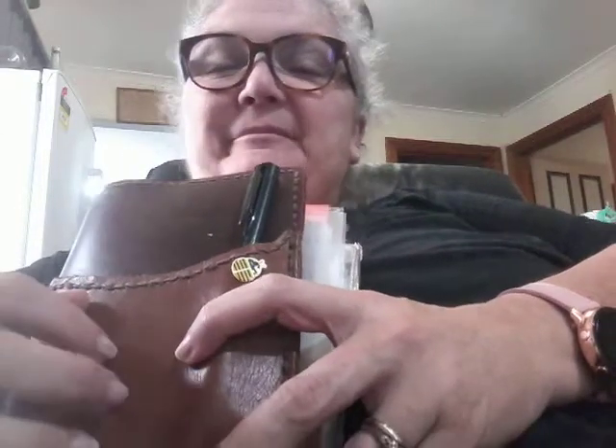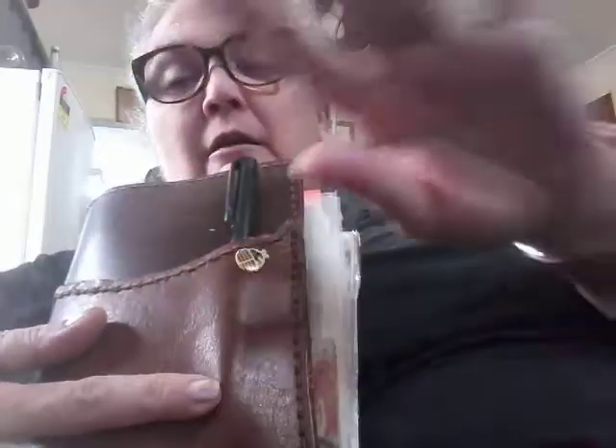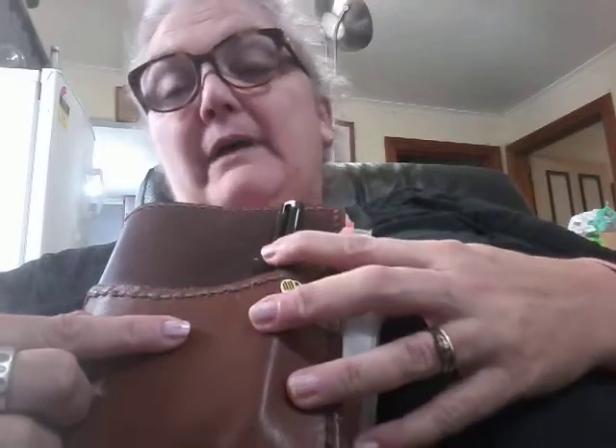Hi, how y'all doing? I just had a little nap because I wasn't feeling right, I feel better now. I thought I should show you what I'm doing for March.